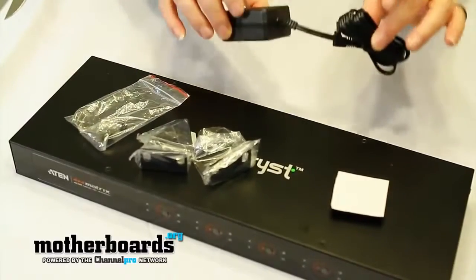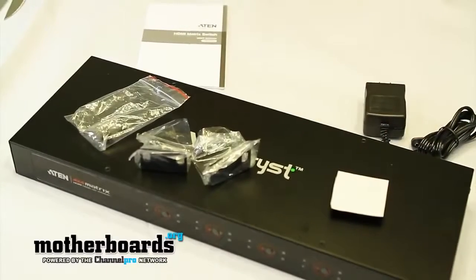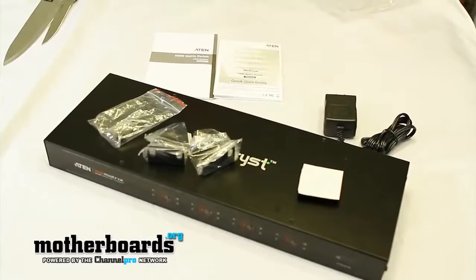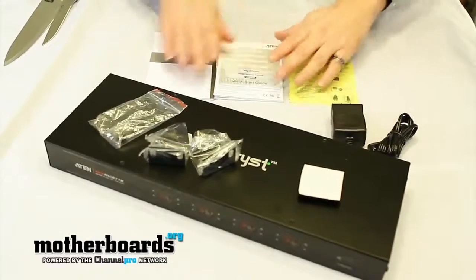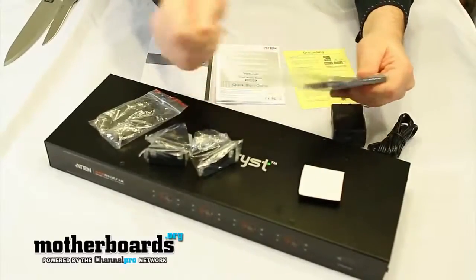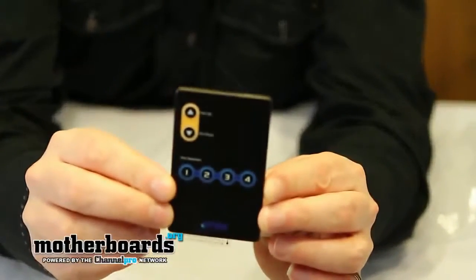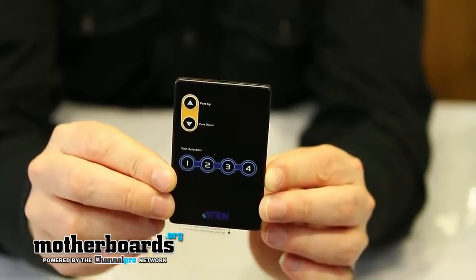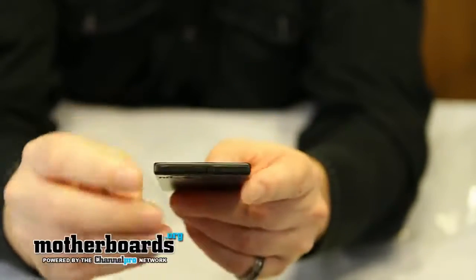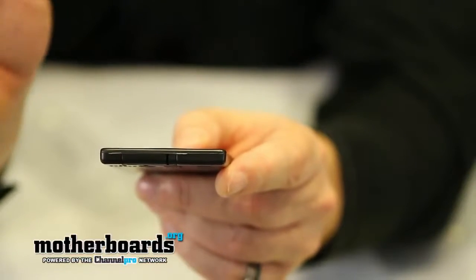These are the rack mounting brackets along with the corresponding screws. We've also got the power adapter for the unit. There are a few little guides — an HDMI matrix switch user's manual, a quick setup guide, and some grounding pieces to keep the unit functional. Last but not least, the remote control. Pretty simple — you just click between the four different inputs and it automatically switches between them. Pull out the little battery tab and that activates it and makes it work.